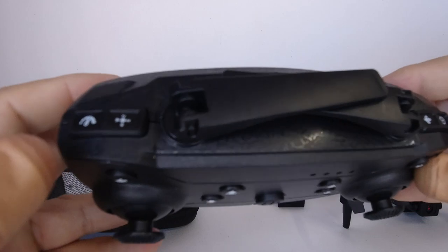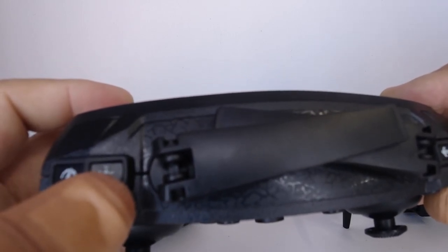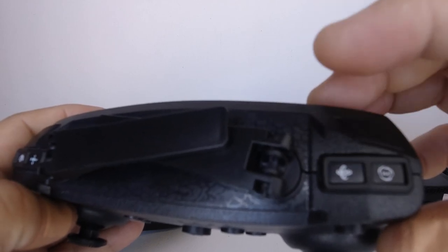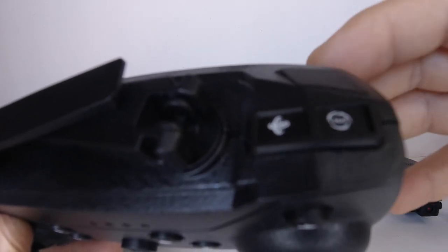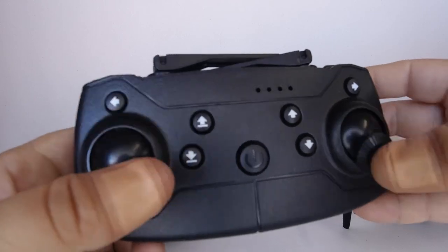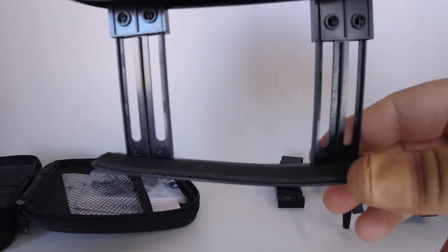On the top of the transmitter we have a series of buttons: the speed switch on the left gives three different speed rates, there's a headless mode button, a gyro reset button so you can reset the gyros on a flat level surface, and a 360-flip button for tricks. On the bottom there's a phone holder that just pulls out, and you can fit a decent-sized phone in there.